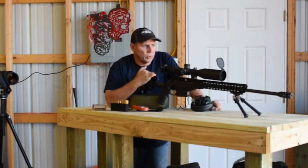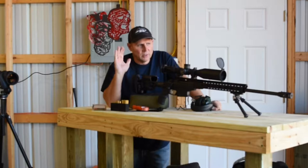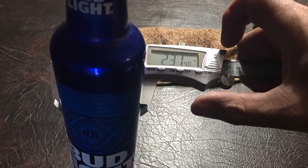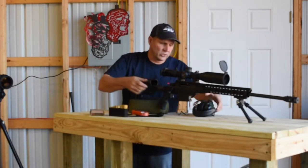We are going to try to shoot a Bud Light bottle. For you Bud Light fans, I apologize. But we are going to shoot a Bud Light bottle — aluminum bottle — at 300 yards. The target is 2.3 inches wide. We're going to give it a go, see what happens, see if we can hit this thing.